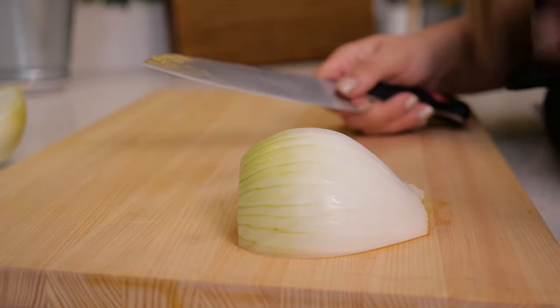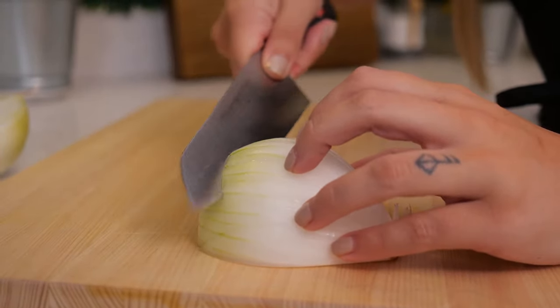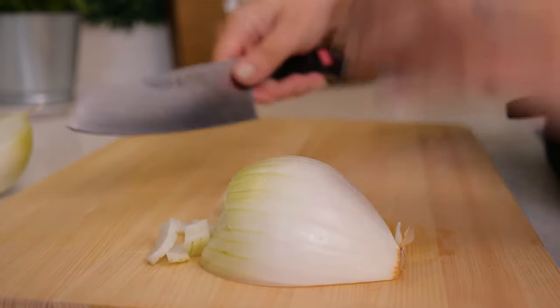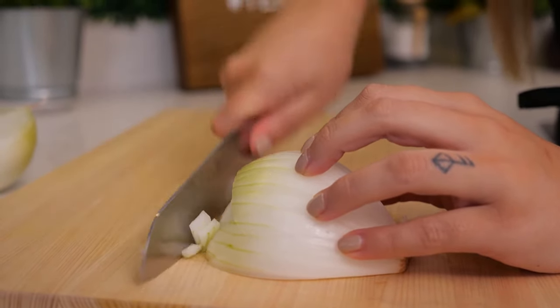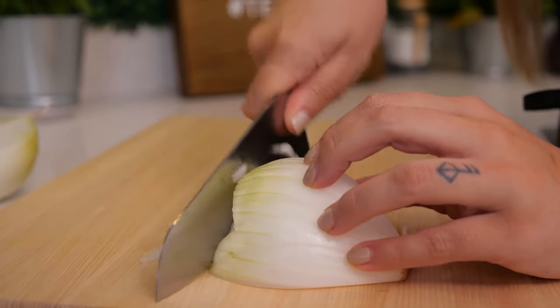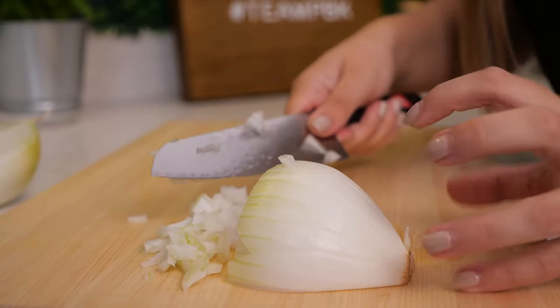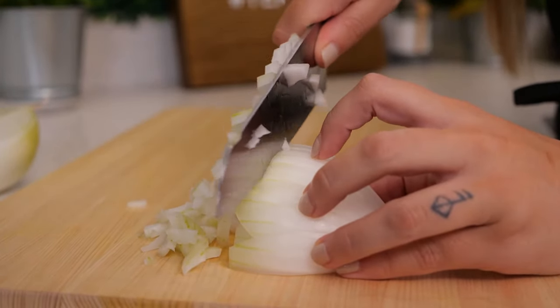If you are making a recipe that calls for a super fine dice, you can add another slice in at an angle — you can see it's already falling off. Then continue with your slicing. Run your knife down over it and use your fingers to pinch together the layers to keep it intact while you slice down.